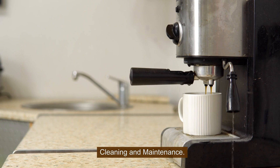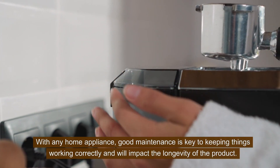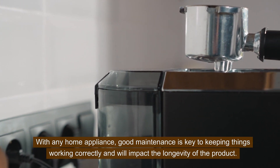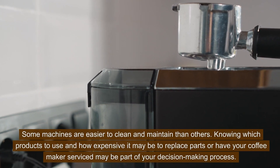Cleaning and maintenance. With any home appliance, good maintenance is key to keeping things working correctly and will impact the longevity of the product. Some machines are easier to clean and maintain than others. Knowing which products to use and how expensive it may be to replace parts or have your coffee maker serviced may be part of your decision making process.